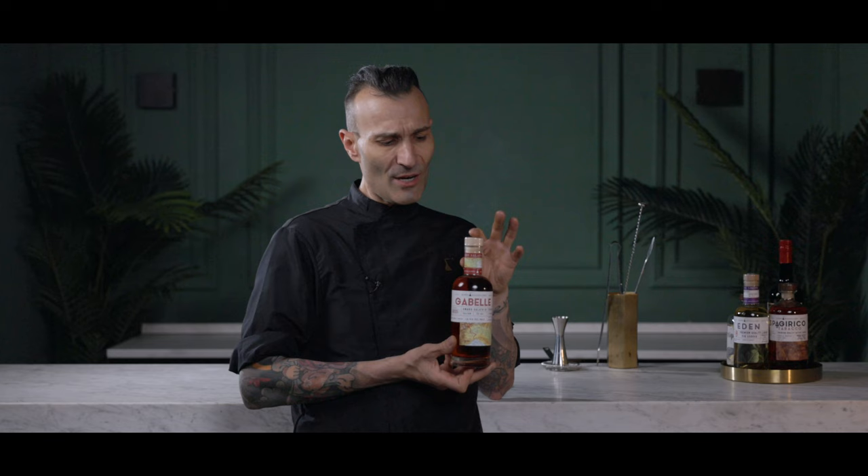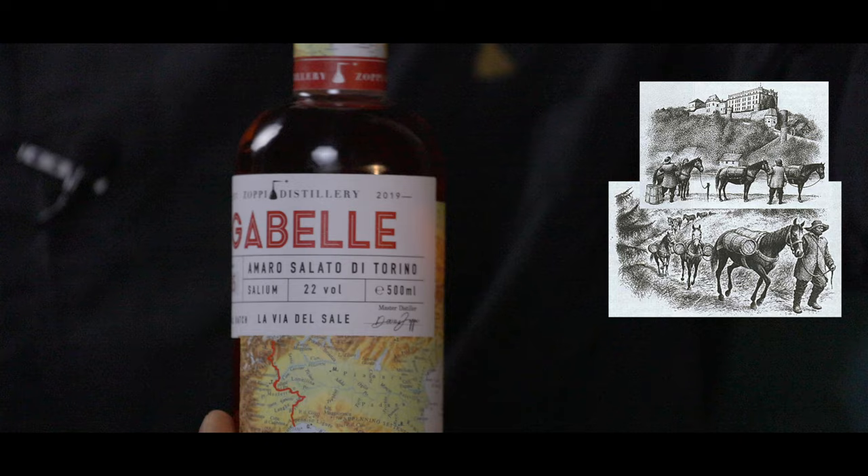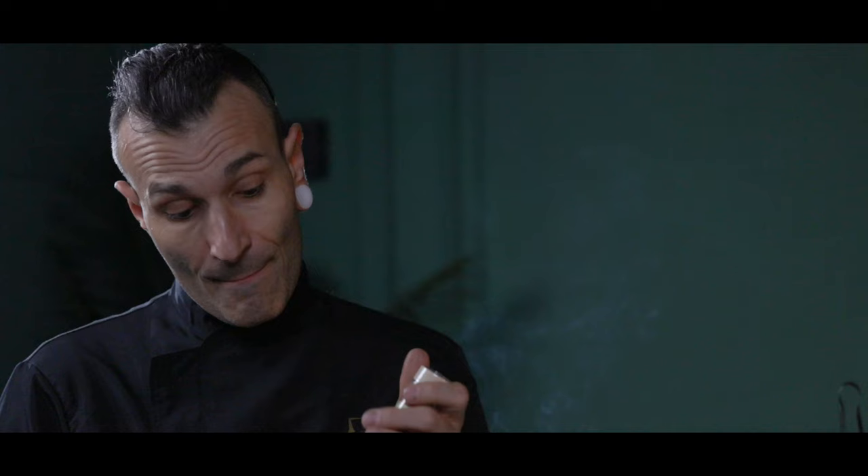This is the baby — Gabelle Amaro. It's very inspired by the role of salt here in Piemonte. You can find many variations, but this one is close to Piemonte. We find all the products, all the spices, all the ingredients here. And one of them is the reverb. The other is 100% Italian. And what we put more — we put salt on it. Crazy, yeah?